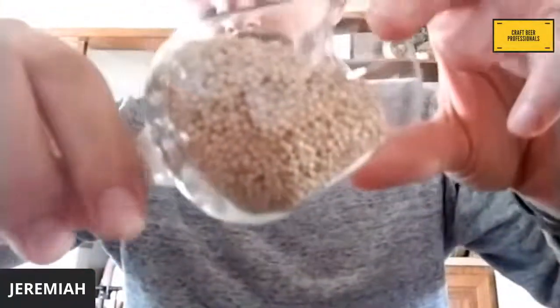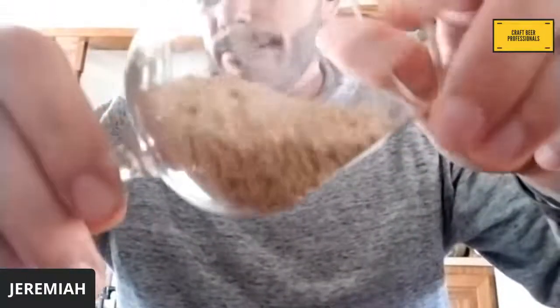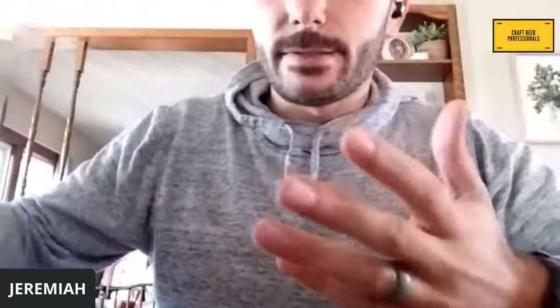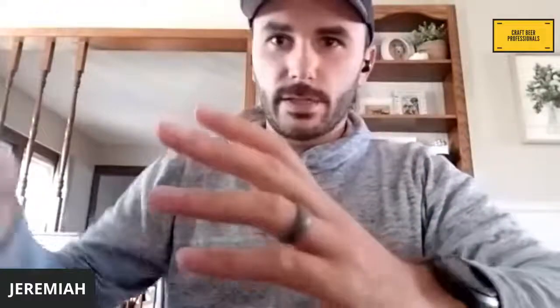Let's talk a little bit about ingredients. These are 100% gluten-free ingredients that need to be milled in a facility that does not process anything with gluten in it. The first one I'm going to talk about is millet. I have an example here — it might be a little hard to see, but it is basically bird seed. It's really small, kind of difficult to mill. You have to have a really tight tolerance to get where you want to go with that. It's roasted to whatever specification, the same way you would with a standard two-row or whatever else.